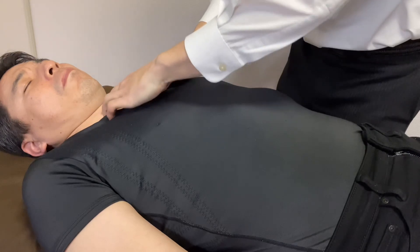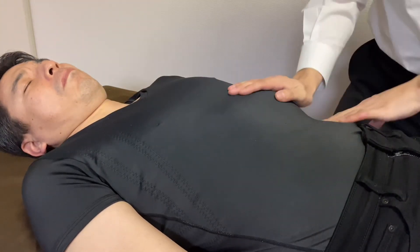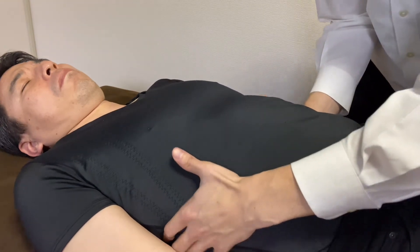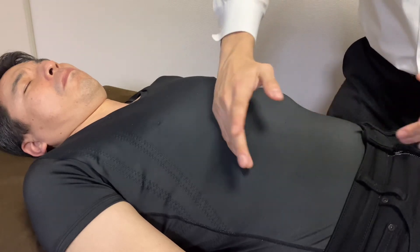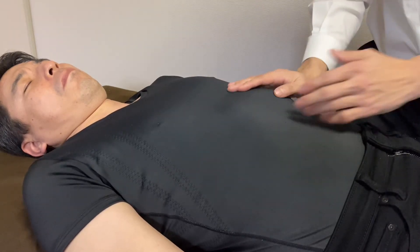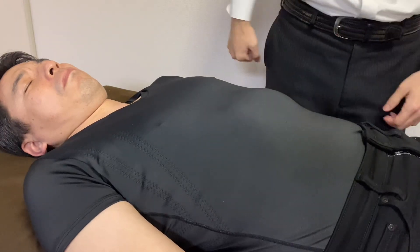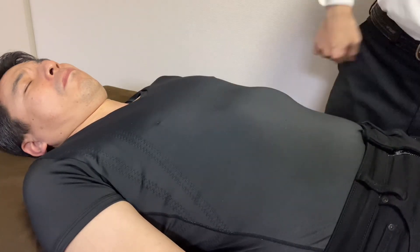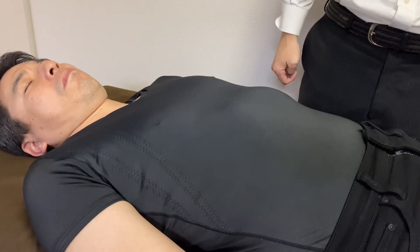I drain the limb a little bit. Let's check rib cage movement. Comment and subscribe — see you in the next video, bye.